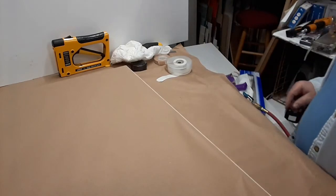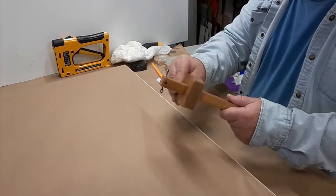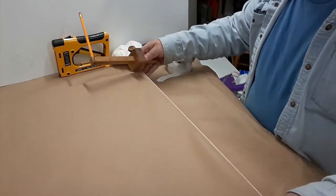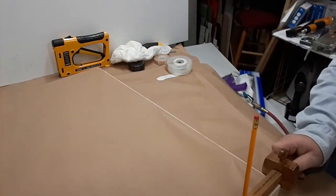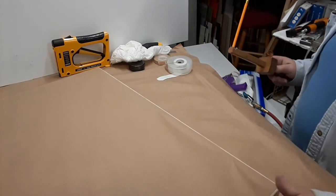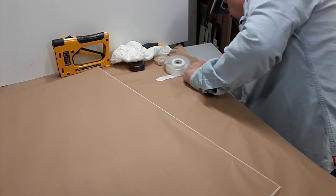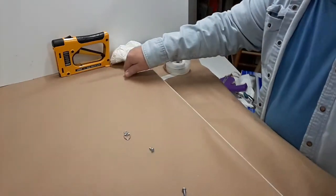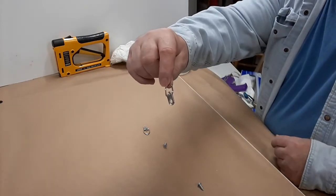Now we put in the hanging system. I use my handy dandy mat marker to measure down — in this case I'm going to go down about five inches, somewhere between about a quarter and a third down of the height of the piece is what usually works best. I'm using D-rings and screws, and they come in different sizes, but this isn't a really big piece so I'm just using a small one.